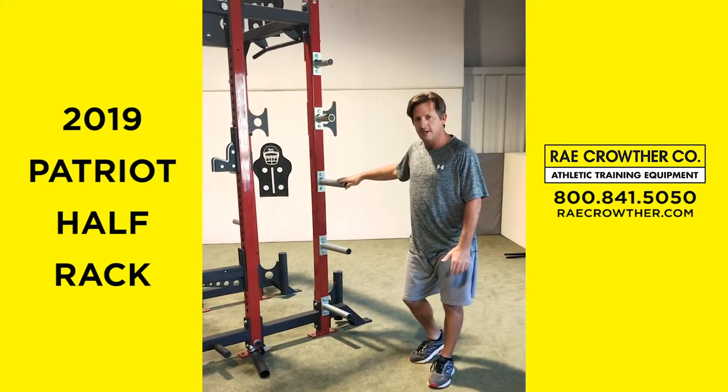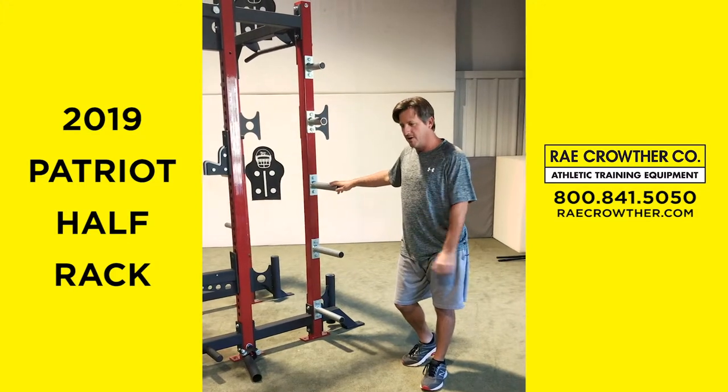Questions, comments, let me know. A lot of details. Give me a call, send me an email. Thanks.